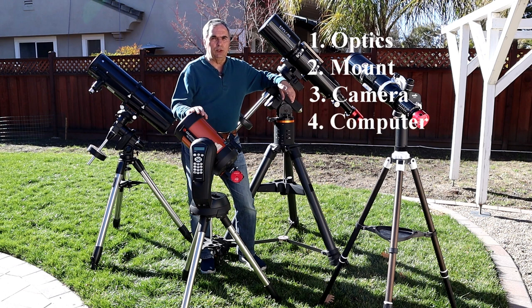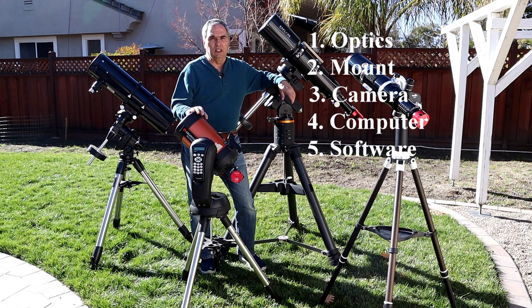Four, a computer to communicate with the camera and to receive the electronic bits of data. Five, specific software that will take those bits of data and transform them into images that we'll see on the computer screen. And finally, DC power.